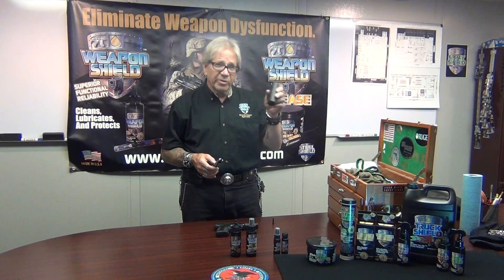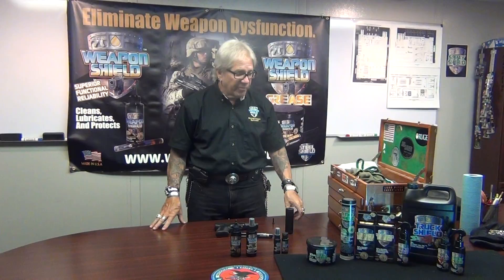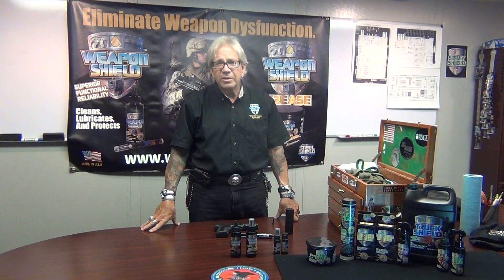So with that, I'll leave everybody with all that information today — thanks very much for joining us here at Steel Shield Technologies Weapon Shield. George Fennell, take care.